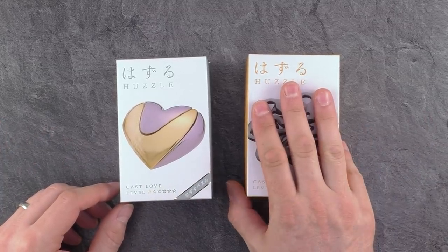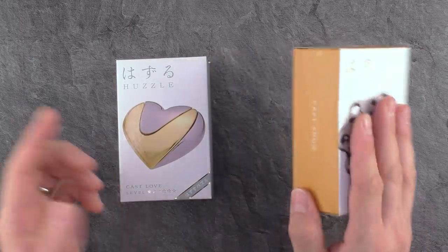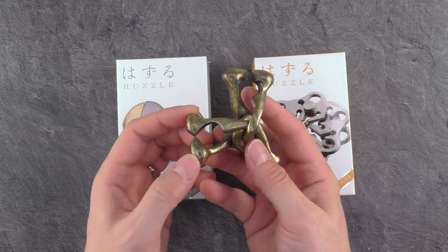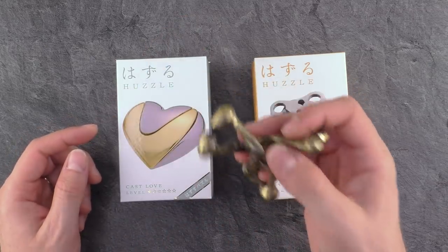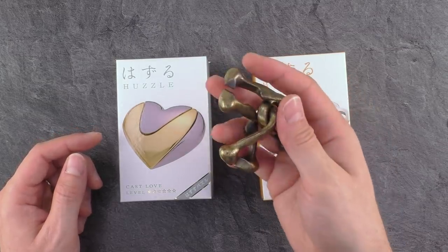The Cast Snow was released already earlier this year. It's designed by Kyo Wong, the designer who also designed this super complex puzzle here, The Cast Trinity. Really enjoyed this one. If you don't know it and never tried it, you definitely have to try this one. From my point of view, highly recommendable and difficult puzzle.